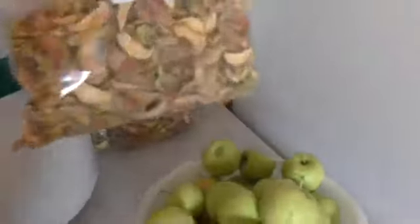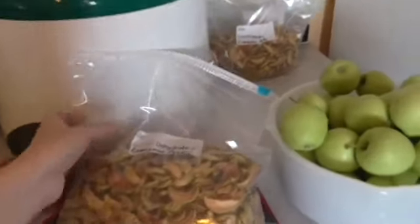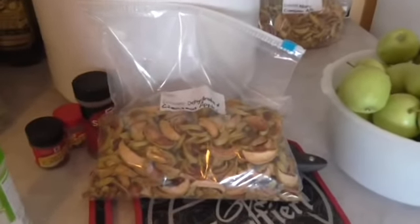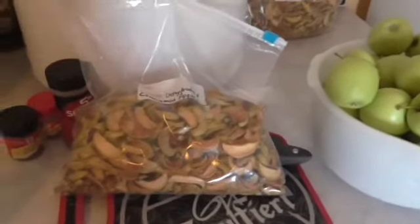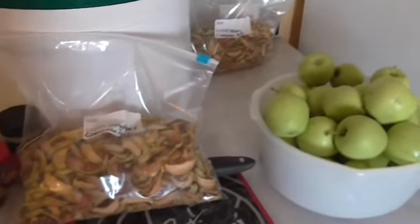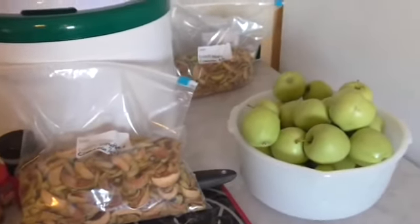The dehydrated cinnamon apples — for a bag that's smaller than this — you're looking at probably three to four dollars in the health food store, and that can get really expensive. I think this is probably a much larger quantity than you can actually get for that price point, but I'm going to show you guys how to make your own so you can save some money.